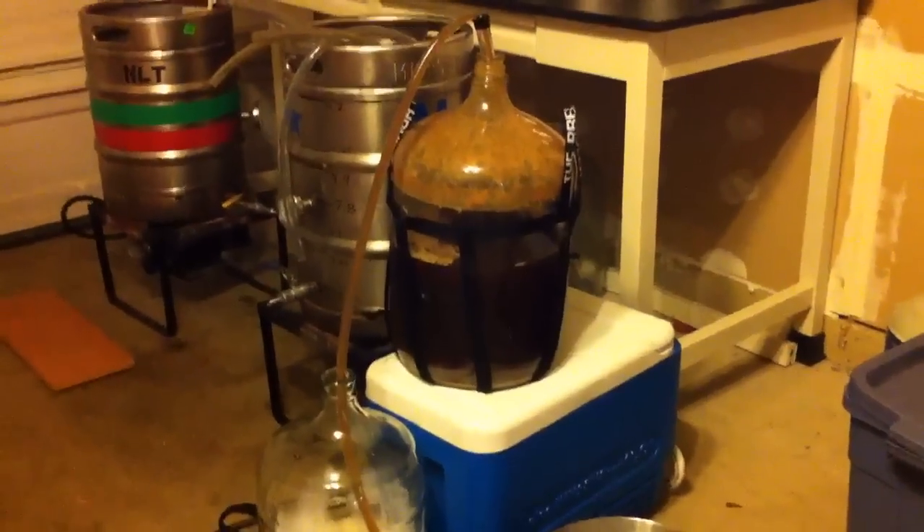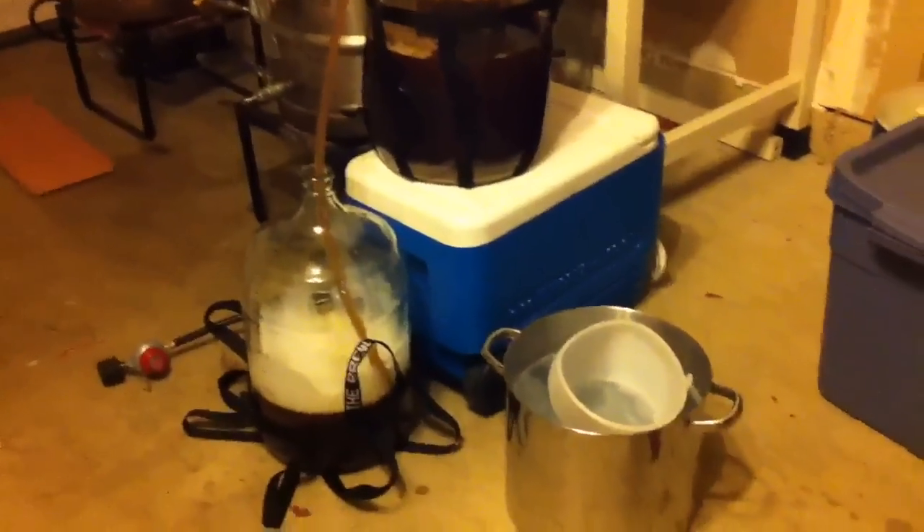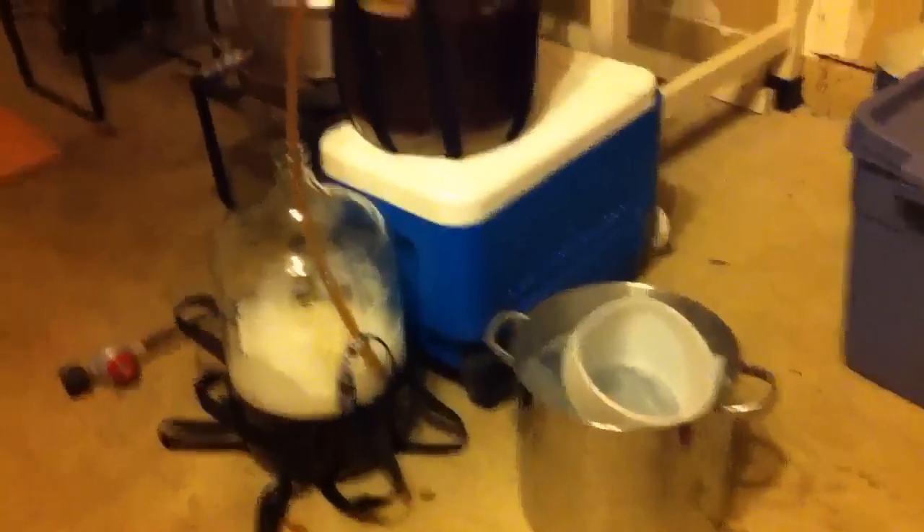It's now the next morning and we're siphoning the beer from the primary to the secondary — you can see a funnel in the sanitizer to the right there. This primary has been about two weeks at 68 degrees, no cold crash or anything, and you can see the yeast has settled out nicely. This is the yeast that we're going after to harvest.